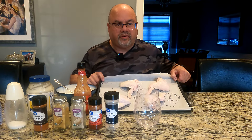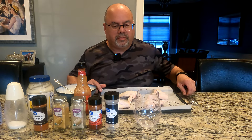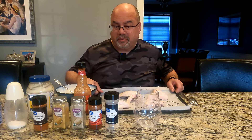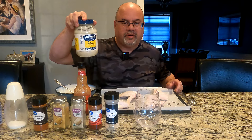As you can see, I've got some wings today I'm going to work with. I'm going to try what I'm going to call Japanese white wings. I don't know how white they'll really be, but we're going to find out — because the main ingredient in the sauce is mayonnaise.